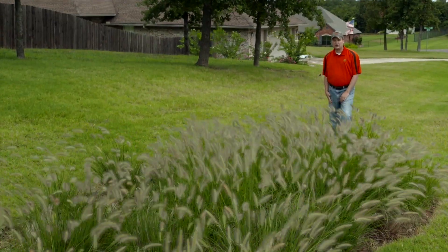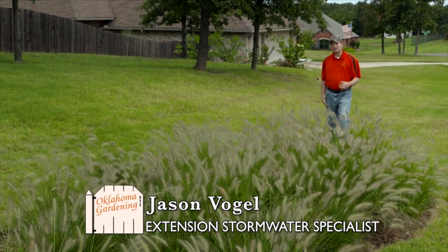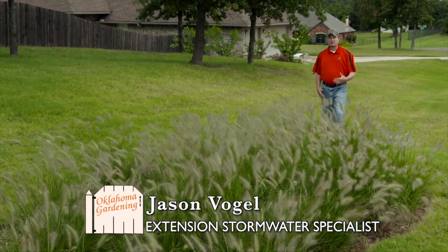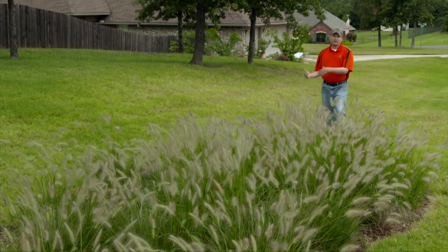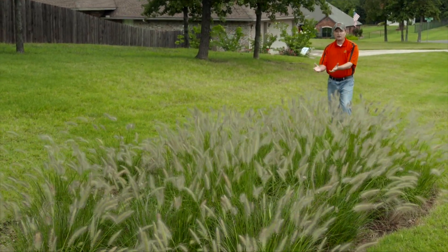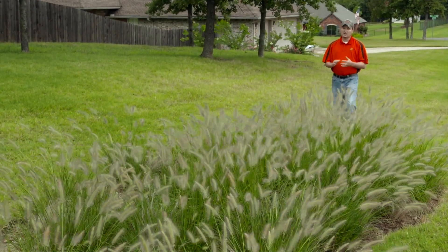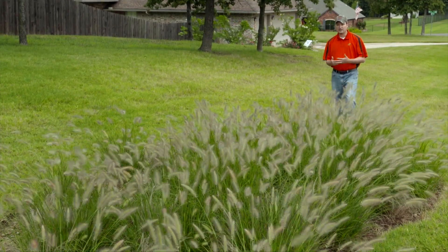Today we're in eastern Oklahoma City at our bioretention and rain garden demonstration project, where we're looking at removal of nitrogen, phosphorus, and sediment from the runoff that runs into the Hog Creek watershed. The Hog Creek watershed drains into Lake Thunderbird, which is a drinking water source for Norman, Dell City, and Midwest City. So the quality of the water that comes out of this drainage is of very high importance.